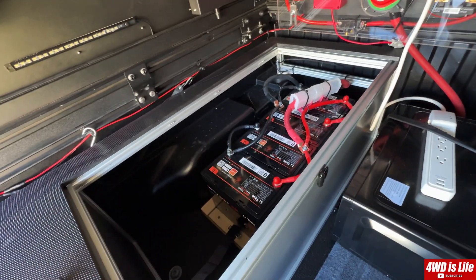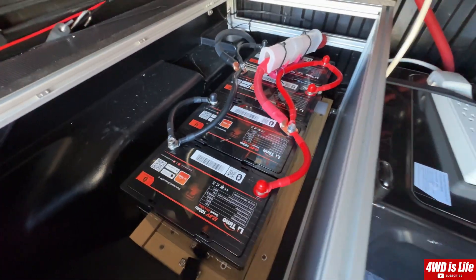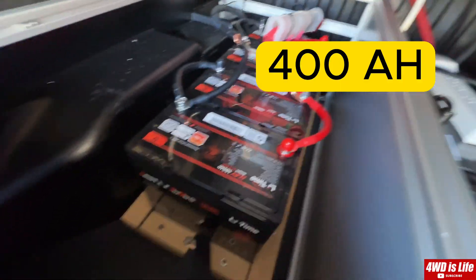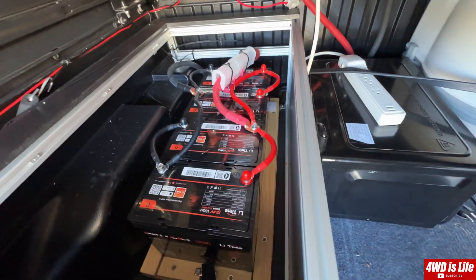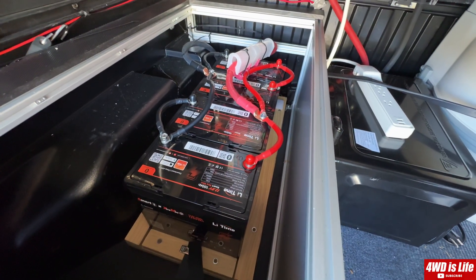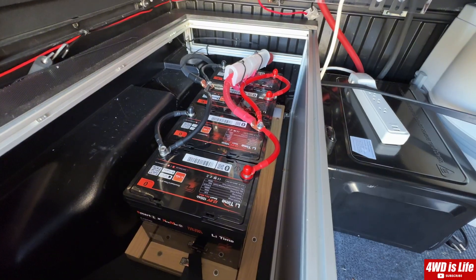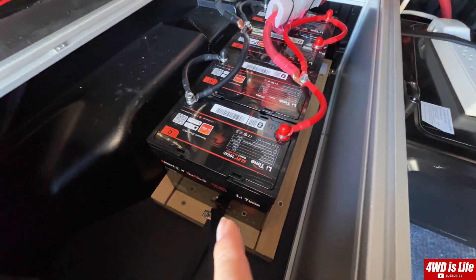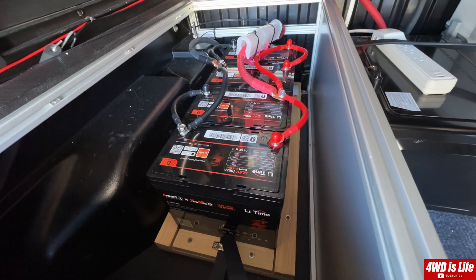Today I'm here in my dirt box canopy truck camper trying to get it ready for winter mode. Currently this is my summer setup — I have a 400 amp-hour LiFePO4 battery, but they're not self-heated. I love the capacity, however I'm going to switch them out for 12V 200 amp-hour LiFePO4 batteries with a self-heating function. I did the research and the dimensions are pretty close to the 400Ah for 100Ah batteries in parallel.